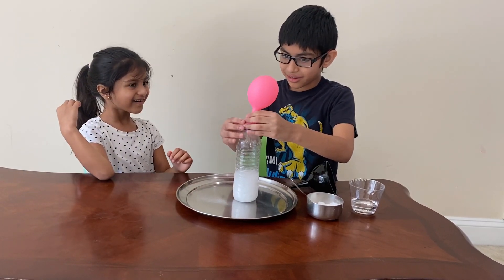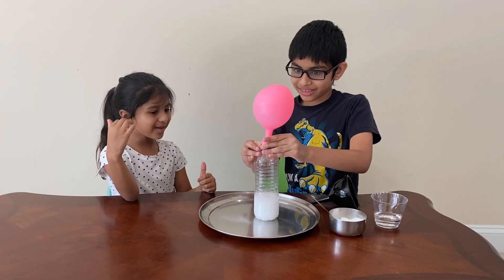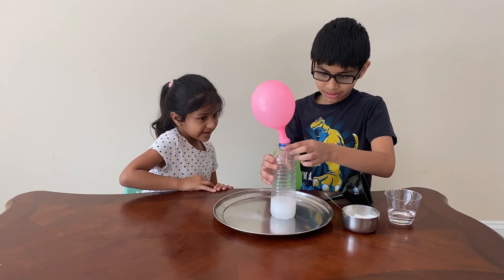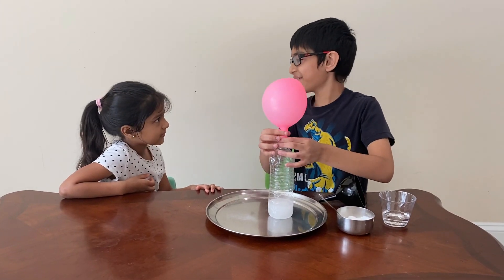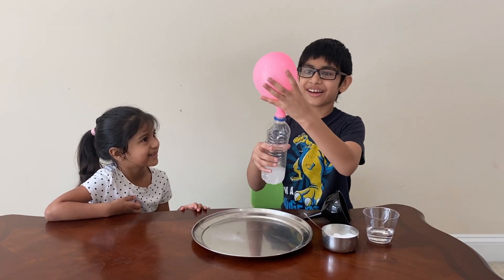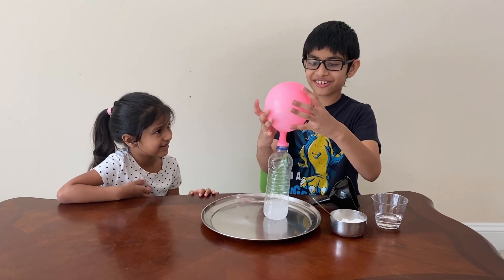It's starting to fill up — it filled up! Last time in another video it blew up. And actually if you feel it like a regular balloon, it's way farther.